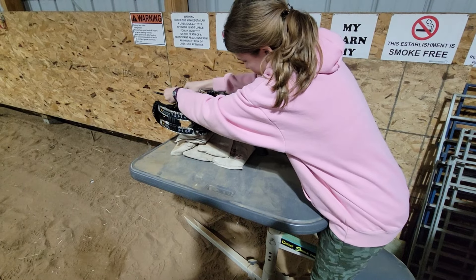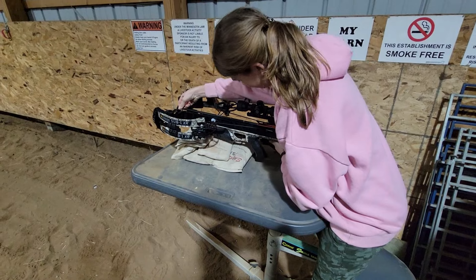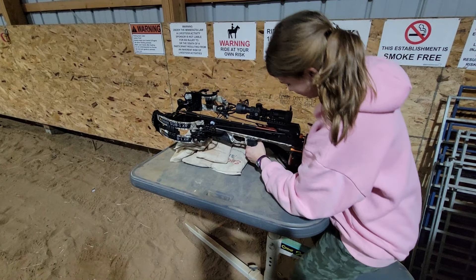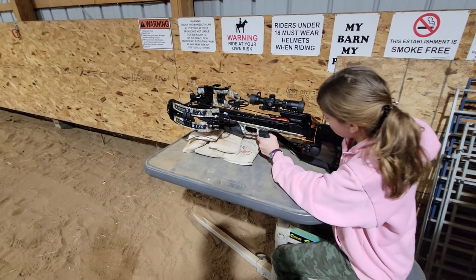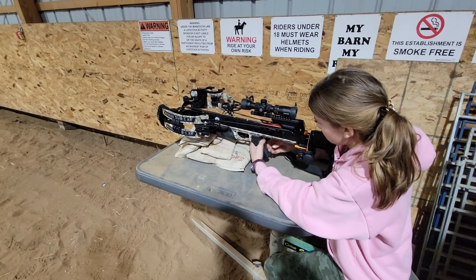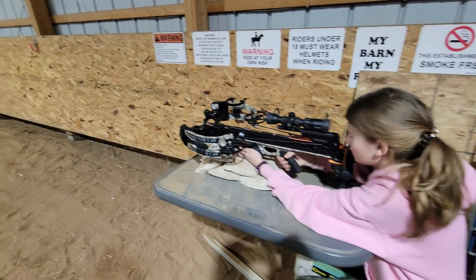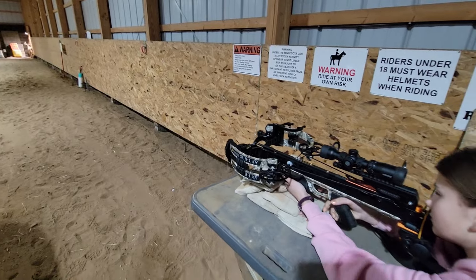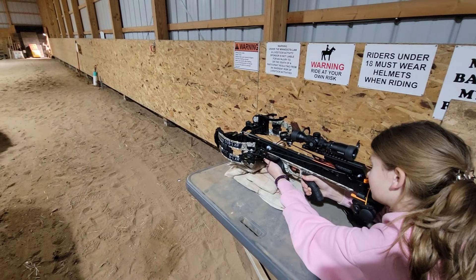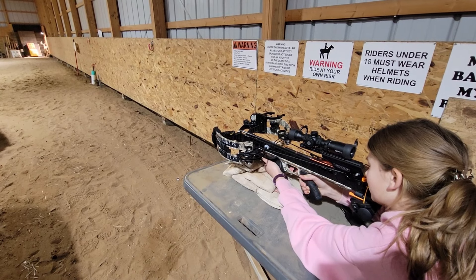We're going to set up at about 50 yards — we're going to start long, and we're going to start deep. In this price range, these crossbows are meant to do the distance. Mission puts out there it'll hit 100 yards — I can tell you I've done it. Being a Sub-1, it's supposed to be one inch or less, and fair — it can do it. The Raven's the same way. These are supposed to be very accurate, expensive crossbows.